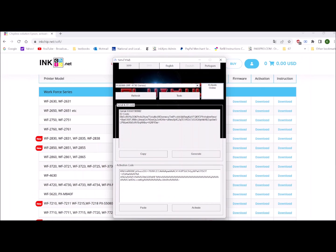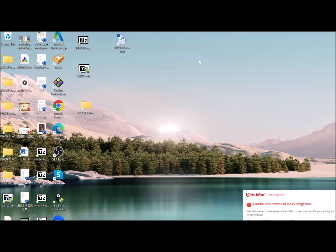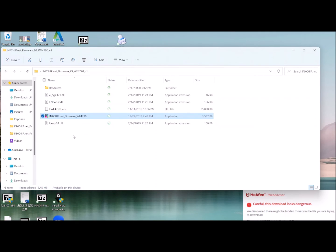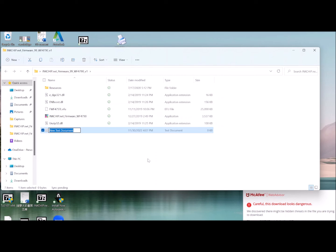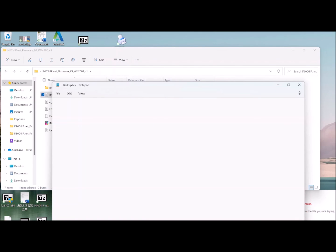The last step is to save the activation backup key. This is the backup key — copy it and click OK. We can save it to this folder. Create a new file here — a new text document. Name it backup key and paste it there. Click Save.